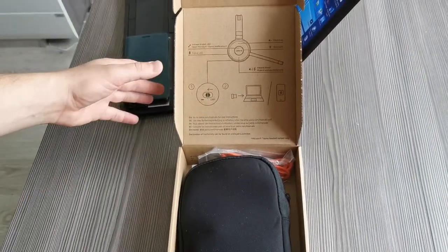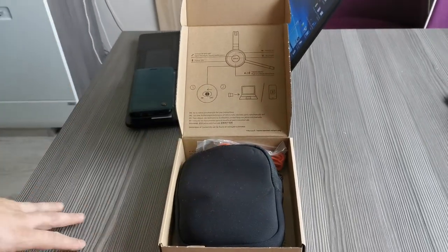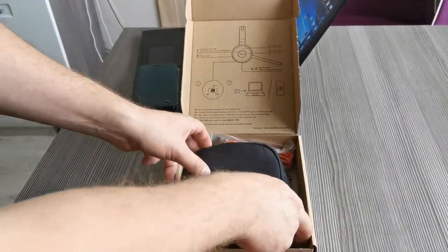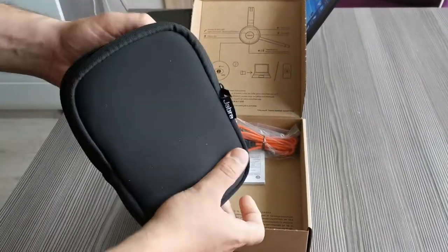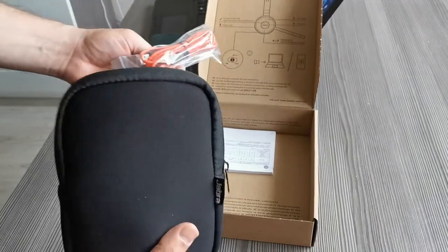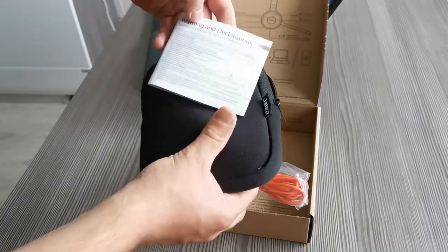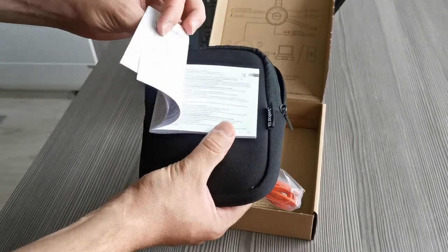Let's open it and see what's inside. There's a nice package with a manual describing how to use the headset, a nice additional bag, a cable, and a manual in many languages.